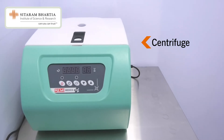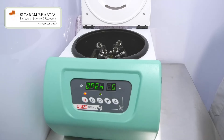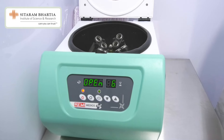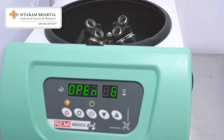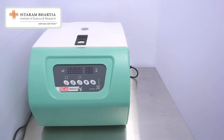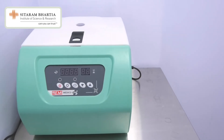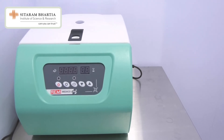This is a centrifuge. It has a lid which can be locked. This runs at various speeds. And it has, you can see, eight containers for test tubes in which the semen sample is properly labeled. And then it is run at a certain RPM — we call it rotations per minute — and this is used for preparing the semen to be used for so many procedures.